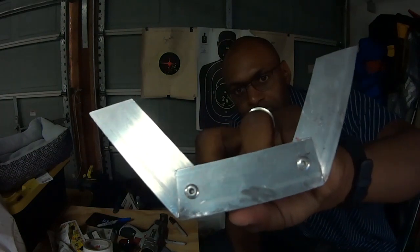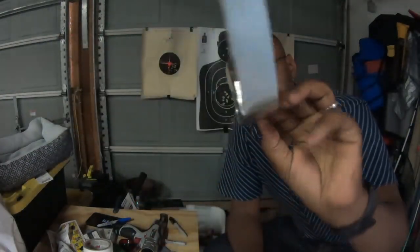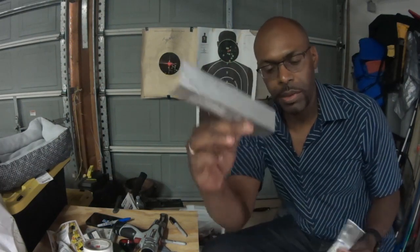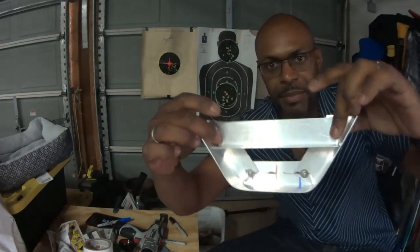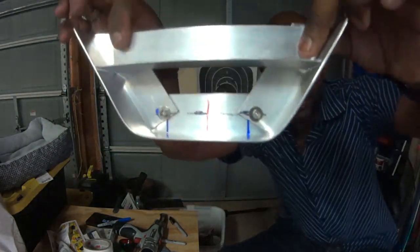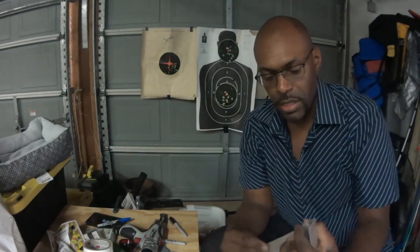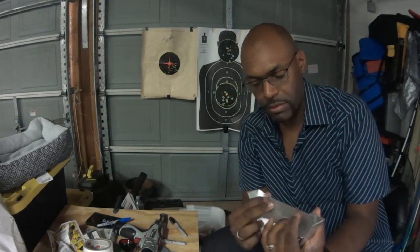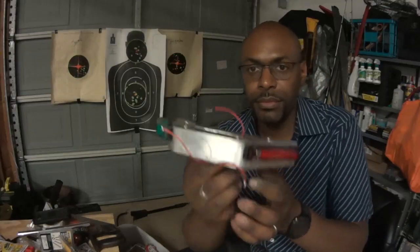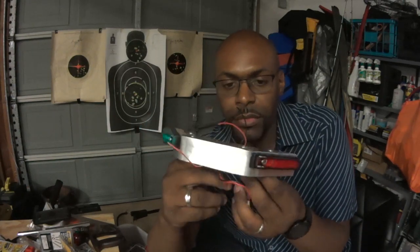Here's the bracket — we've got some rivets in it and we've cut it down. On the backside we're going to be adding one more bracket here for a little more support. It's not really needed for support, but it's actually going to be used to hide some of the wiring inside the cage. So we'll go ahead and add this bracket on.